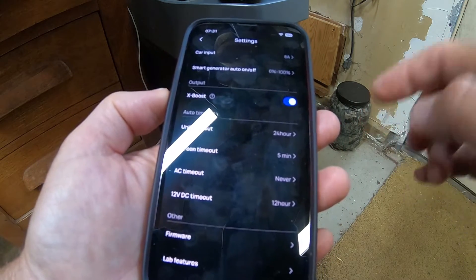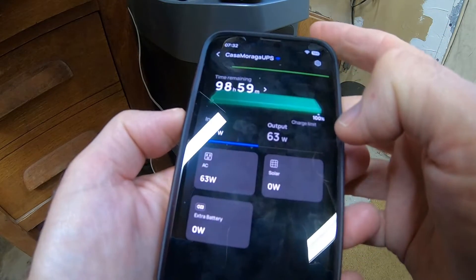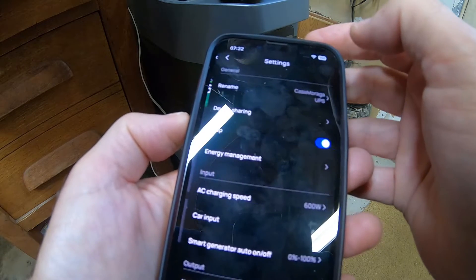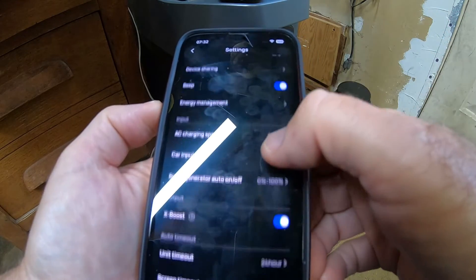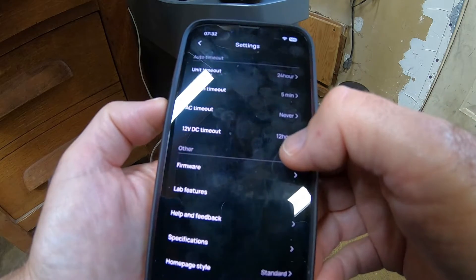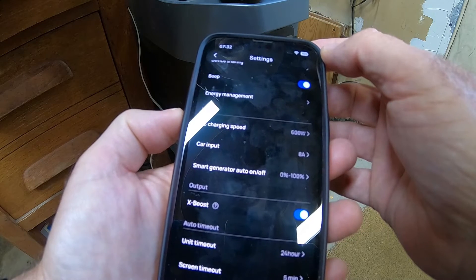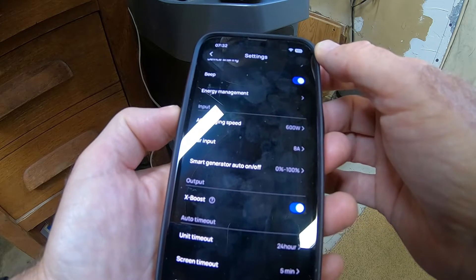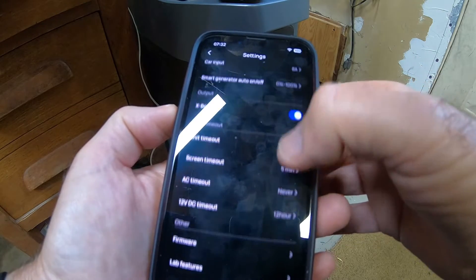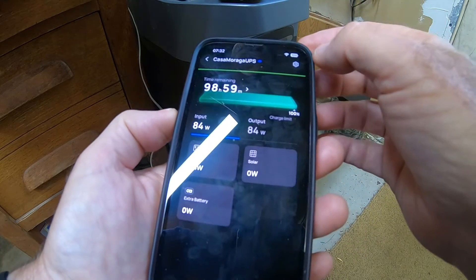So hopefully tomorrow morning I won't have the same problem. Alright, so next morning — and even though I wasn't using the 3D printer for over 12 hours, the AC power didn't shut off. So it looks like that setting worked. It sounds like they have a bug in their firmware update where it picks some default stored in memory — I think the default is 12 hours — instead of what the app says you have it set at.